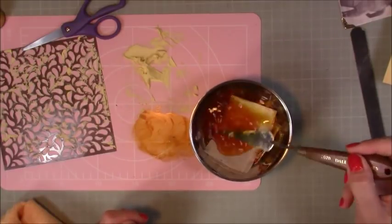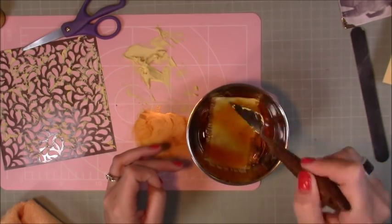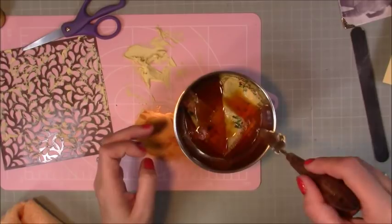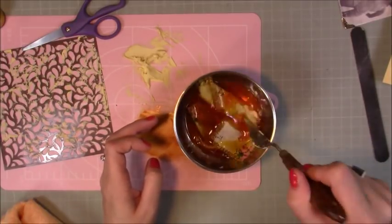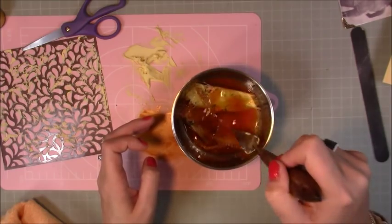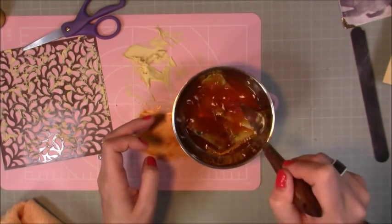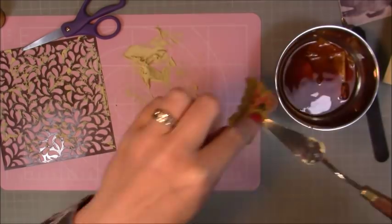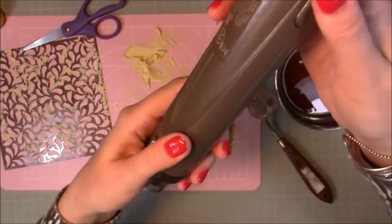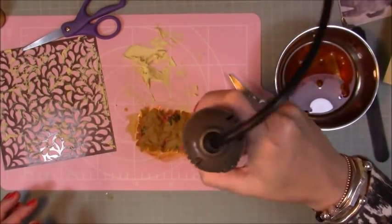The fabric wasn't the correct colour to match the layout, so the same ink I used to dye the embossing paste I've just added to some water in a little bowl and I'm soaking that strip of fabric. I didn't leave it in long — it's a pretty strong ink. The fabric was only a linen but it took to it quite well. You can see how much darker it's gone and it just looks a lot more distressed. You could also use coffee or tea to stain your fabrics.